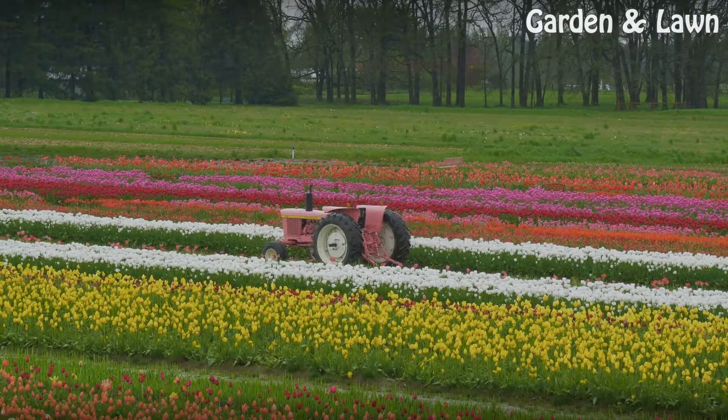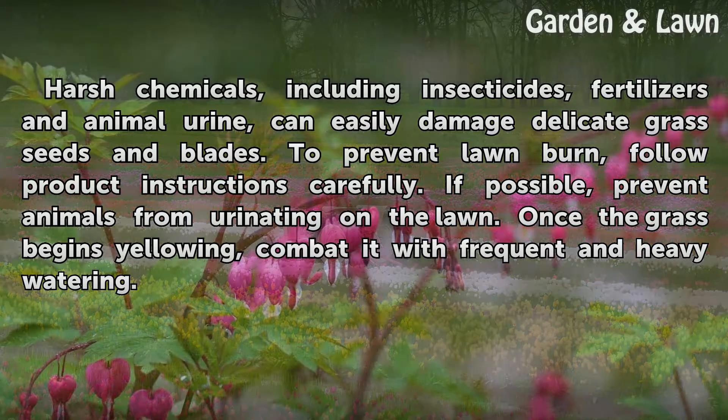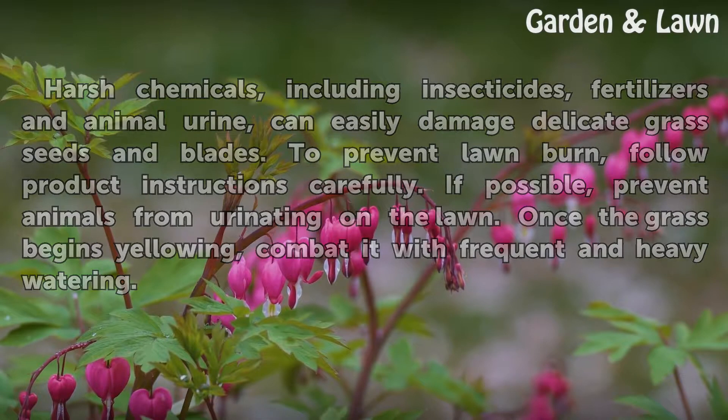Lawn Burn. Harsh chemicals, including insecticides, fertilizers, and animal urine, can easily damage delicate grass seeds and blades. To prevent lawn burn, follow product instructions carefully. If possible, prevent animals from urinating on the lawn. Once the grass begins yellowing, combat it with frequent and heavy watering.